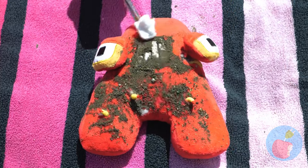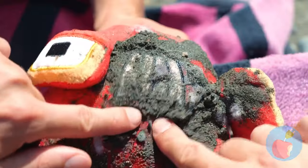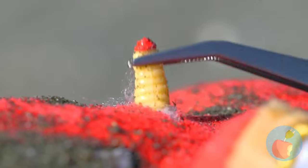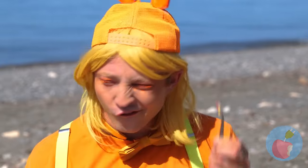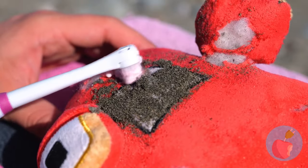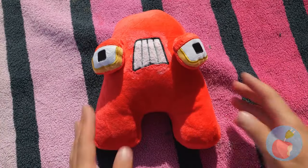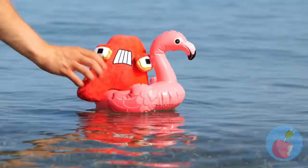Let's clean up all that sand! Maybe pluck some of those grubs. Now all he needs is a good scrubbing! Much better - now you're ready for some beach time fun!